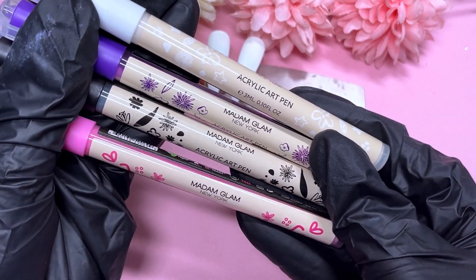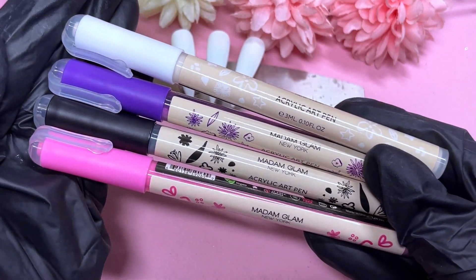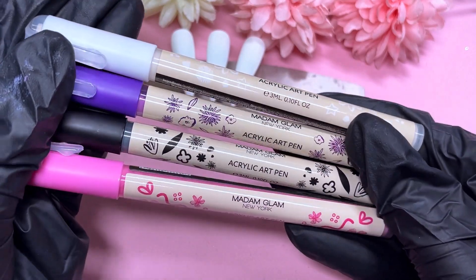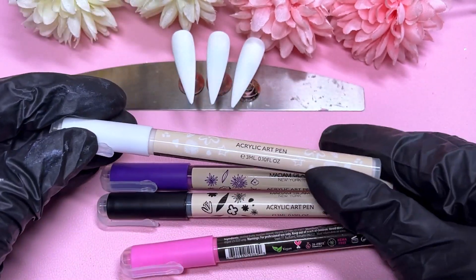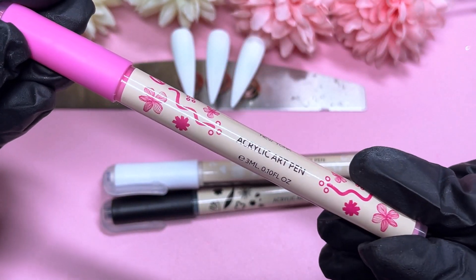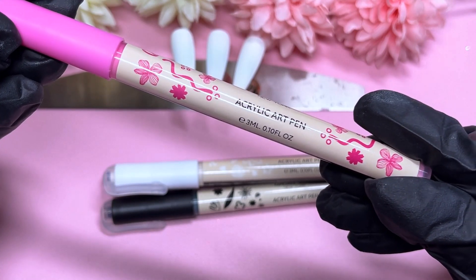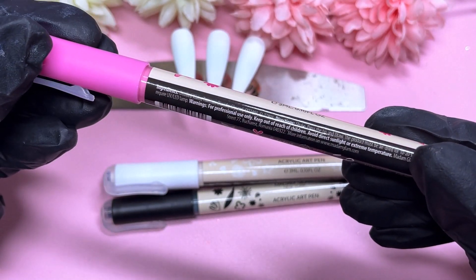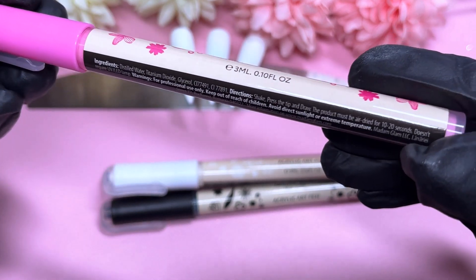I've got some new acrylic art pens from Madame Glam. They've come out with a bunch of new colours — overall it's a brand new product to their range. I've got four colours today. I picked a pink, and then a black and a white because they're staple colours, and then I also decided to go for a purple.